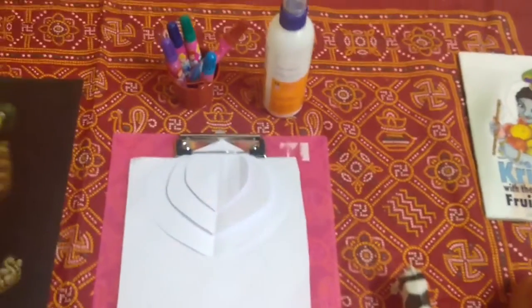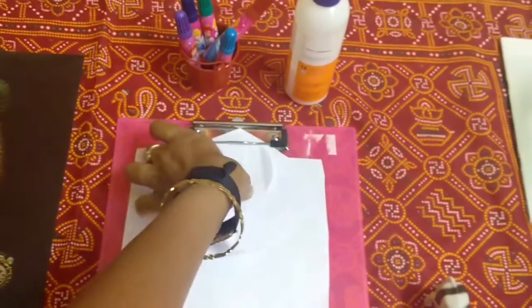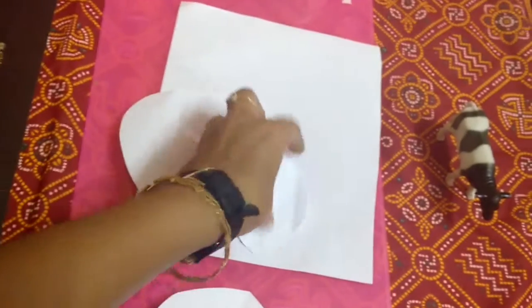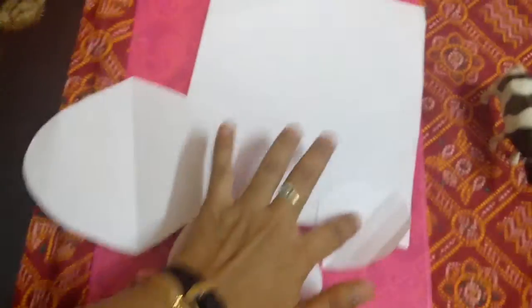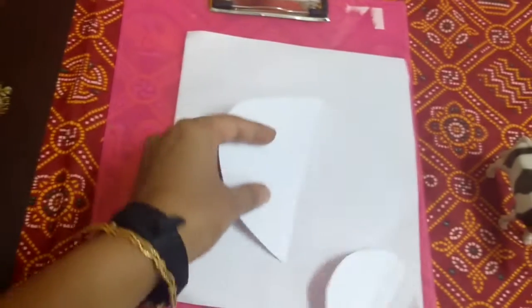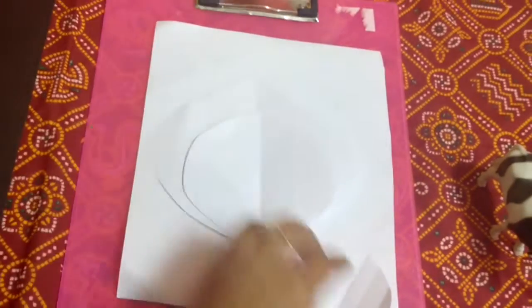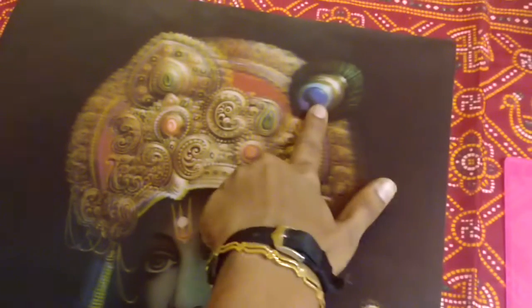Then there is an arts and craft activity. I have cut these papers like this and I will give him these three papers to color using sketch pens. Then on this paper I will ask him to stick this first on top, and then on top of this, so this will form this kind of feather structure.